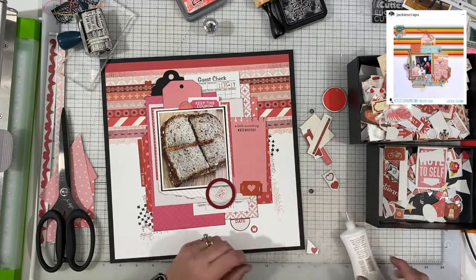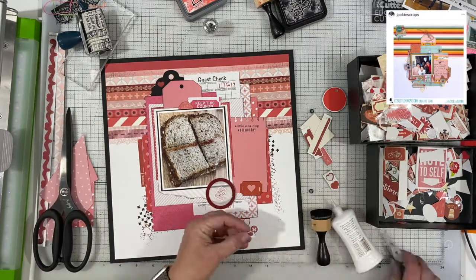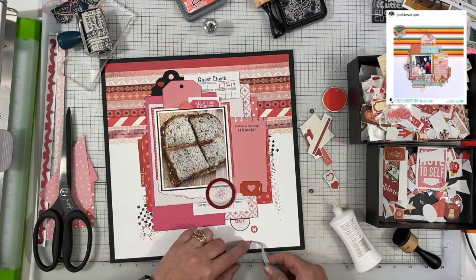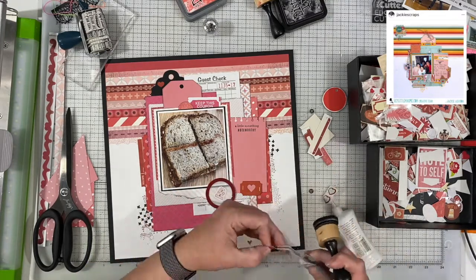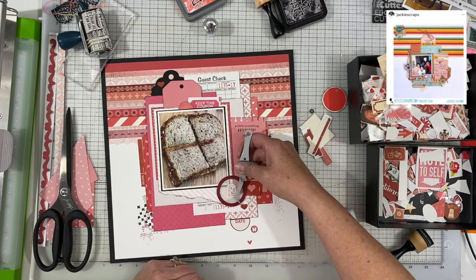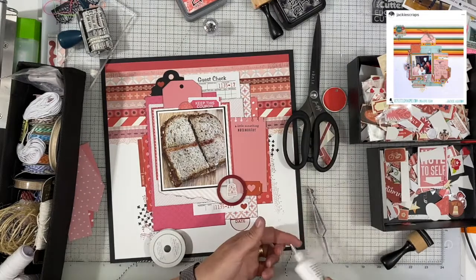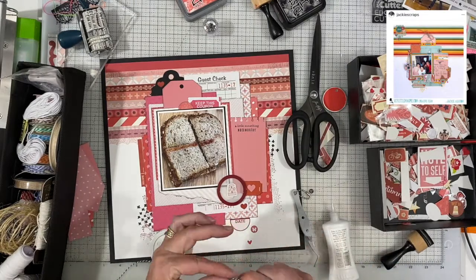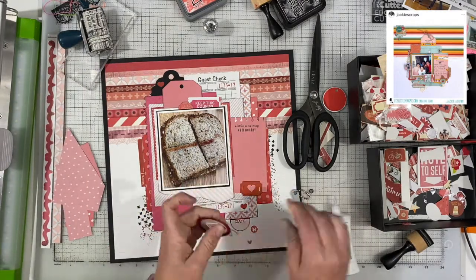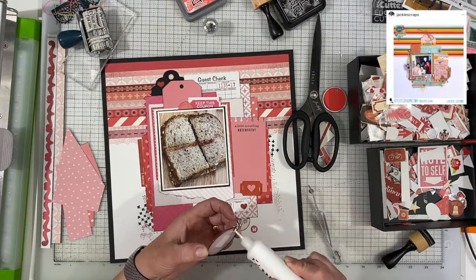I am just tucking things in — tickets, coupons, a little keep-this-coupon thing — and then adding a little date circular element at the bottom there and some little hearts. I really just love the way that this is coming together. The layers are a lot of fun. It is quite thick by the time I'm done with it, but that's okay. It's not as thick as something that has lots of foam on it because there is no foam tape on this really. It's a lot of fun to see that bulk of paper and look at all the different layers in there and the different patterns that are hiding and peeking out.